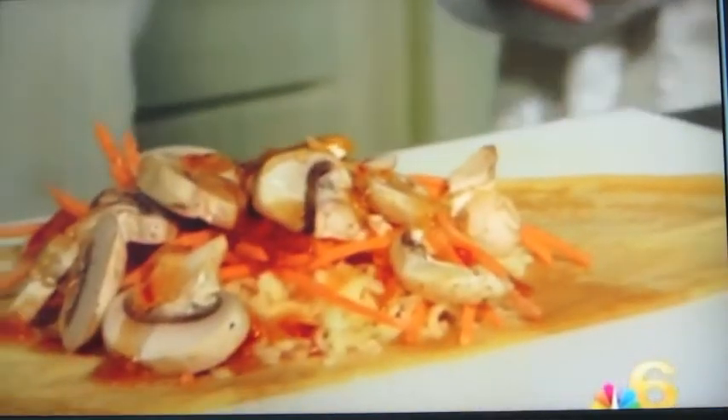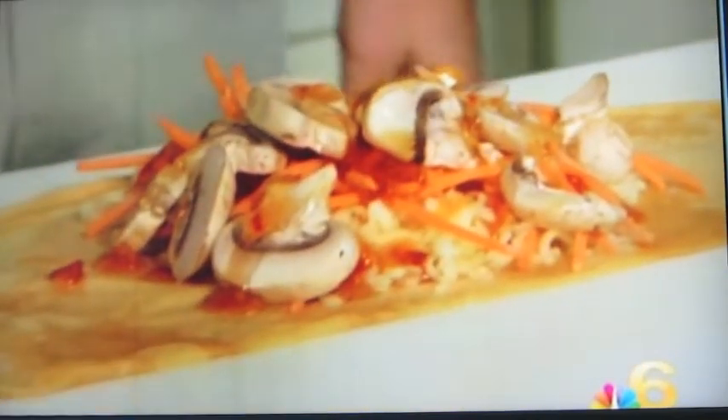A Thai crepe is one of the options for vegetarians. We have carrots, we have cheese, we have mushrooms, a Thai sauce — and it's absolutely delicious. That tangy, sweet flavor at the same time, so it's a little sweet and a little salty.